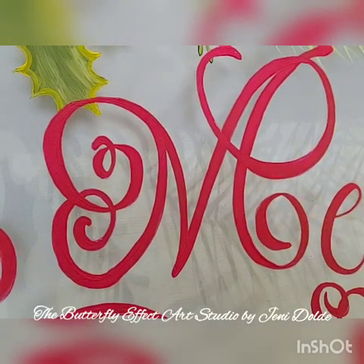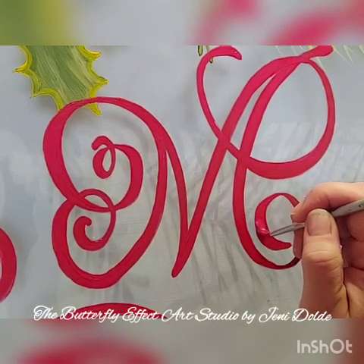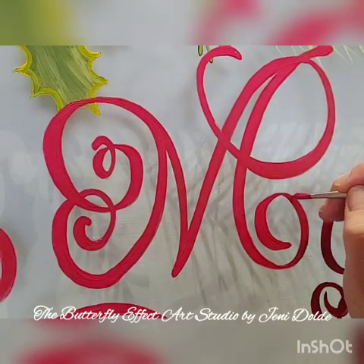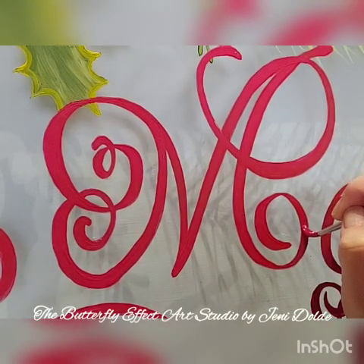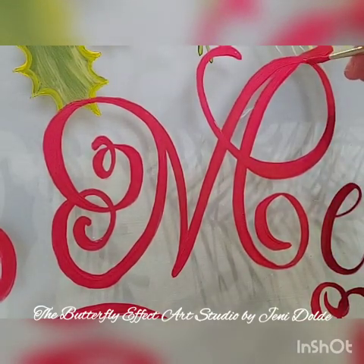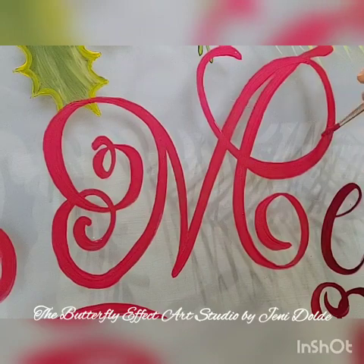Why I painted the metallic red paint over the letter M for Mary and Merry Christmas — so lesson learned. Do my mana here again and look for more videos coming soon, Facebook Live. Thanks for watching and Merry Christmas!